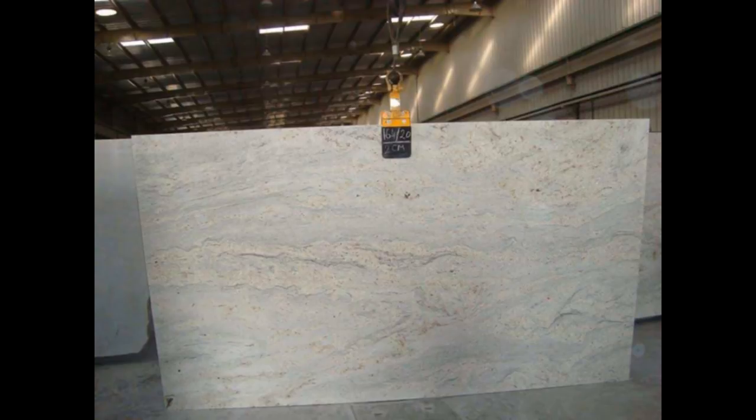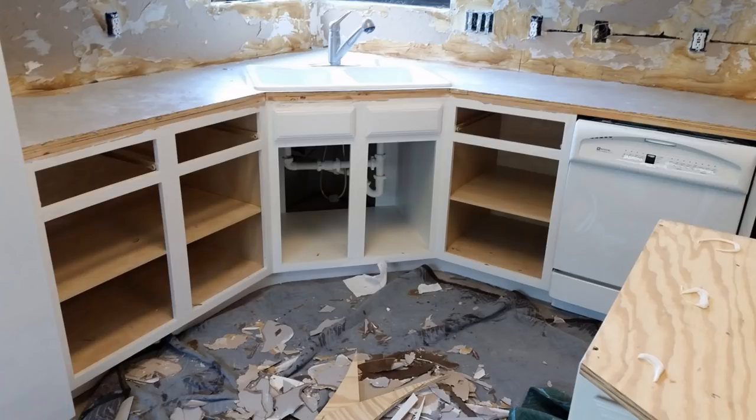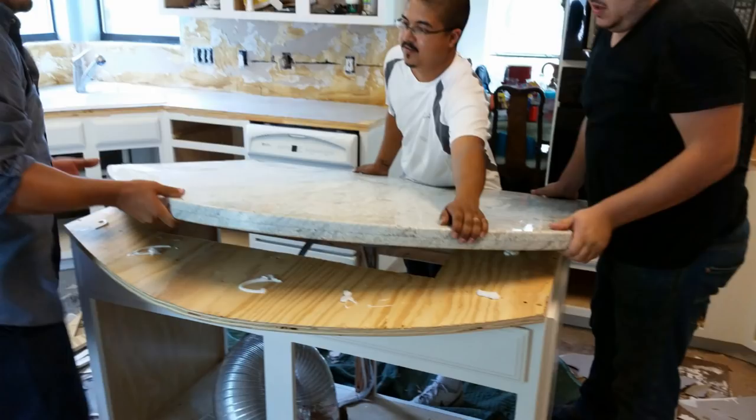We had trouble getting the granite color river white in our area, so we had to buy it from out of town and have it transported to the fabrication place. This cost us extra, but it was crucial to get this color since it matched our marble floors. The granite installation guys removed the countertop overhang trim along with the Formica backsplash. Here are some pictures of the granite and backsplash installation.